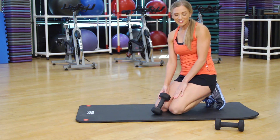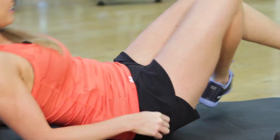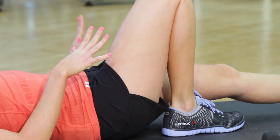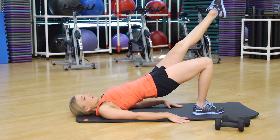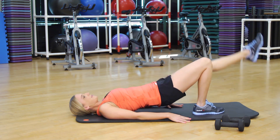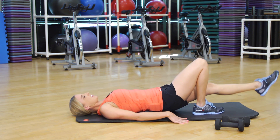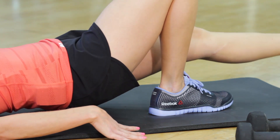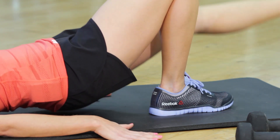For our next glute workout, you're going to flip over on your back. You're just going to have one leg up, one leg straight. You're going to lift your body off of the floor, pushing with your leg, hold and come down — but don't let your butt touch the floor. All the way up, hold and come down. Make sure you're breathing in and exhaling when you come up, and you're also helping with your hands — you can kind of push off the floor this way too.